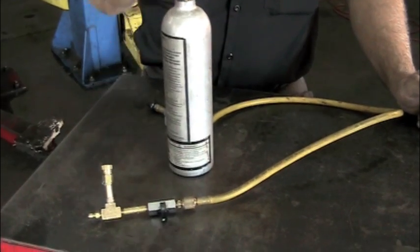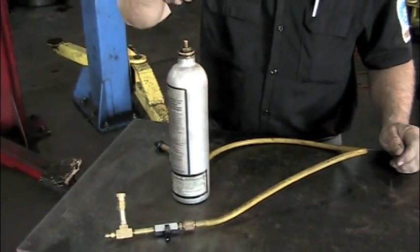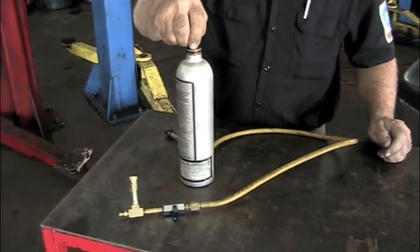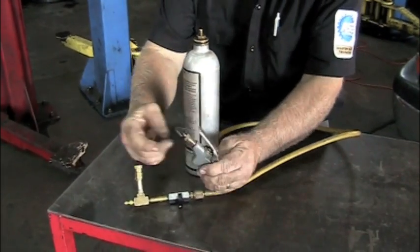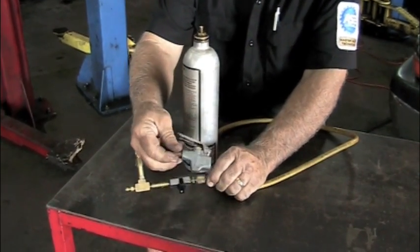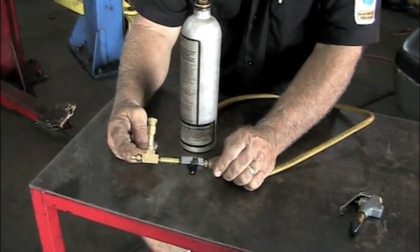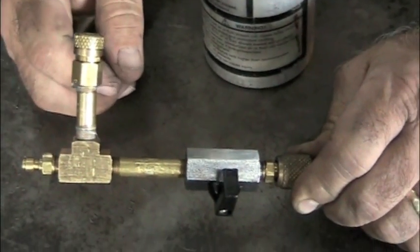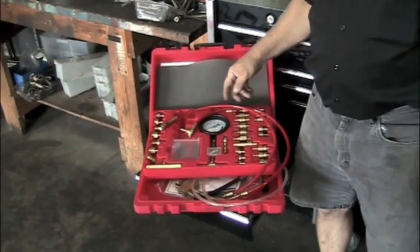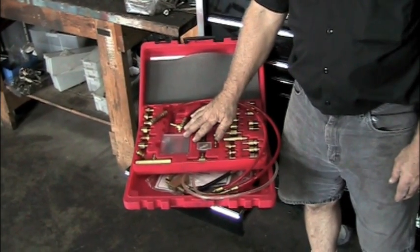All you need is a can like this. Many of you have them. If you don't, they're usually sold in the air conditioning tool department, because this is an AC flush can that you use to flush an AC system. It'll look like this, but it'll come with a nozzle. Simply take that nozzle off and then just make up something like this. All these parts you should be able to find in a master fuel injection kit. You may have to try different fittings to get them to fit right, but if you have a kit like this, you should have everything you need.